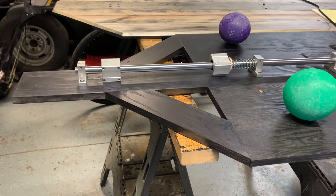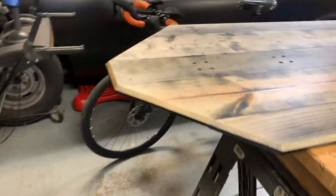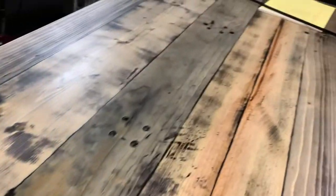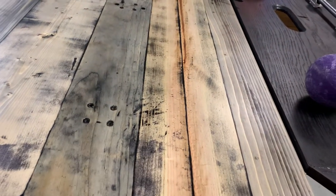It worked pretty good. I rode about an hour, then decided instead of getting the wood all full of sweat, I'd put some finish on it first. So I took it all apart.